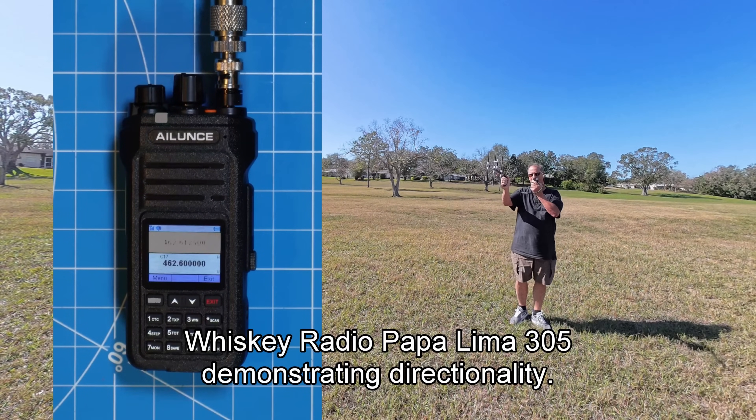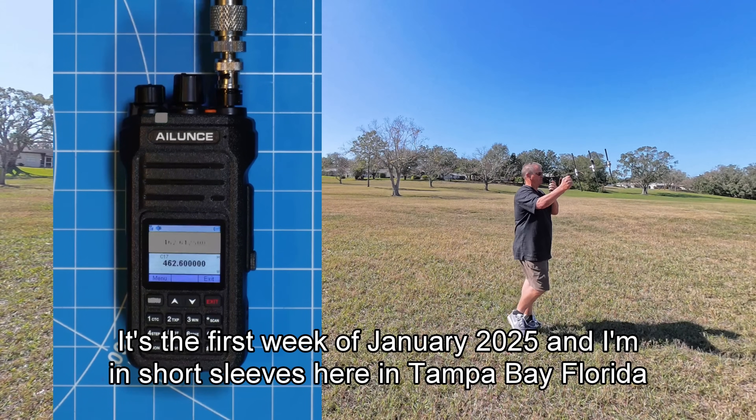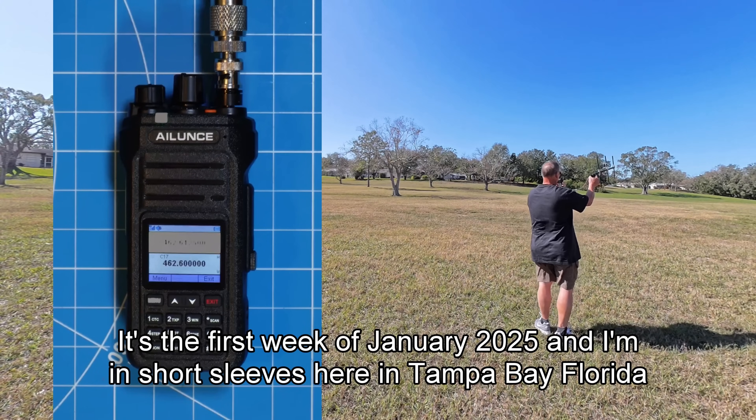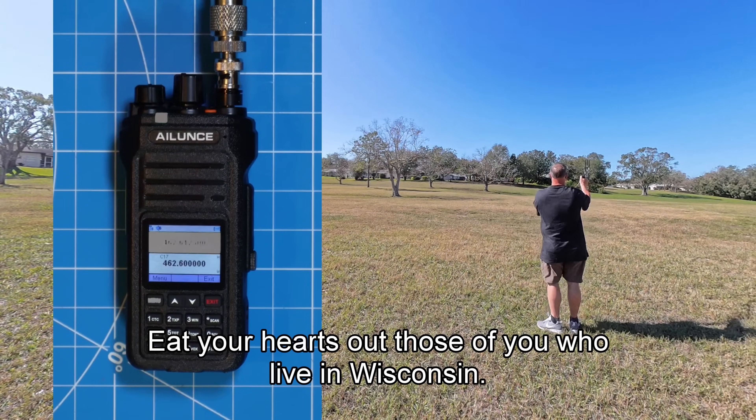It's the first week of January 2025, and I'm in short sleeves here in Tampa Bay, Florida.